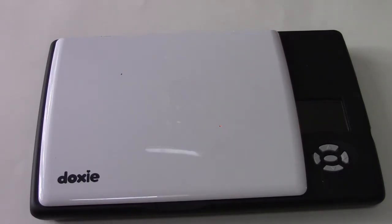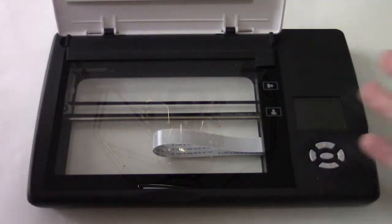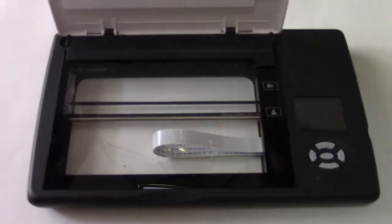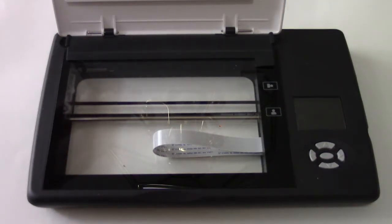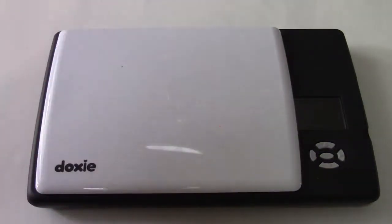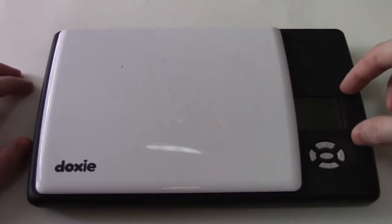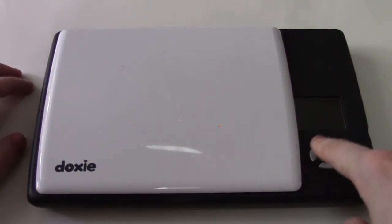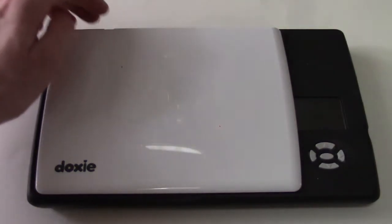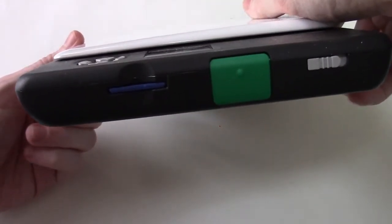Looking at the DoxyFlip itself, it's smaller than a traditional flatbed. We open it up and there's your scanner bed, and you've got the cover here — you can see through to the other side, which is one of the special features. The unit has a small screen to see where things are, and keys to operate the menu and various functions. On the side is where we find the SD card slot.